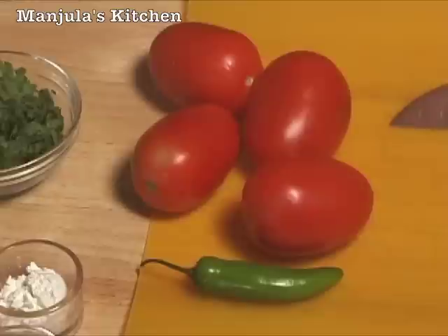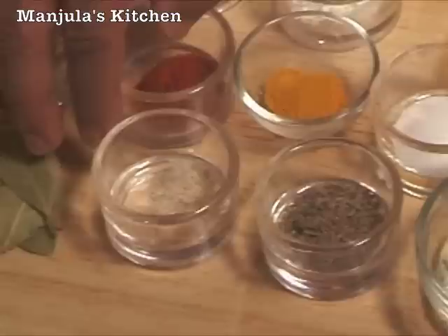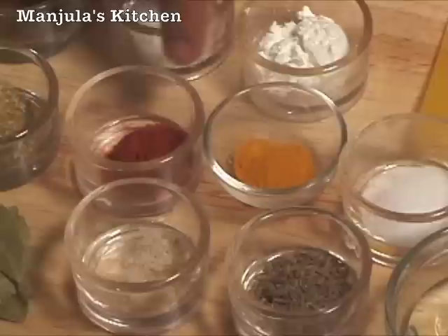For gravy we need 4 medium sized tomatoes, wind green chilli, 1 tablespoon of oil, 1.5 teaspoon of cumin seeds, a pinch of asafoetida, 2 bay leaves, 1 teaspoon of coriander powder, 1.5 teaspoon of paprika or you can use the degi milch, 1.5 teaspoon of turmeric, and 1.5 teaspoon of salt.